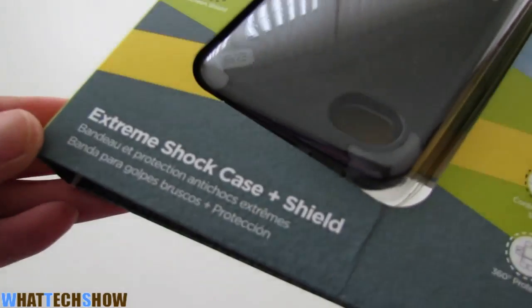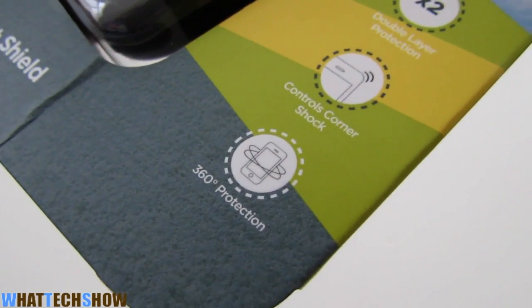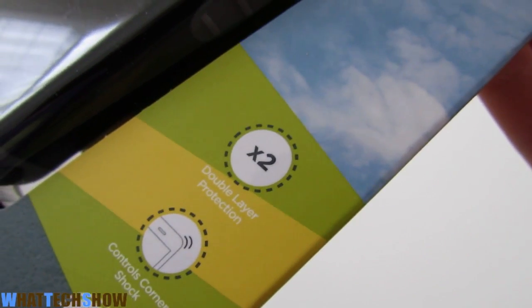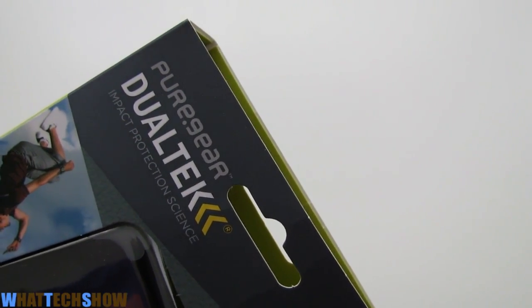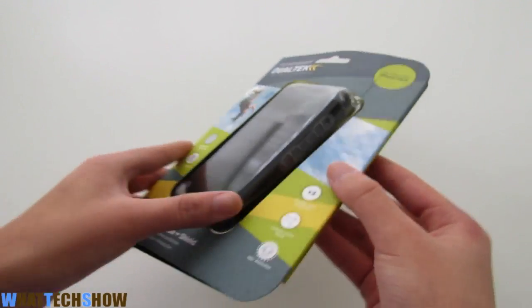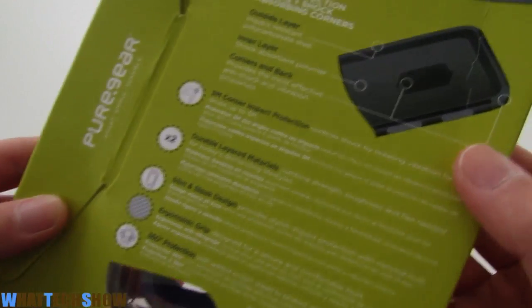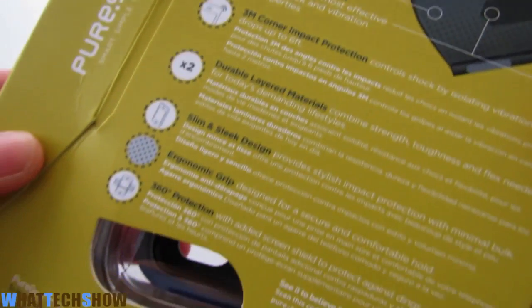Let's go ahead and take a look around the package. Right here it says extreme shock case plus shield. On the side we have some information about the case. On the corner we have the Purgear Dualtech logo, and it says it is compatible with both the iPhone 4S and iPhone 4. On the back we have some information about what the case is made out of and why it is so protective.